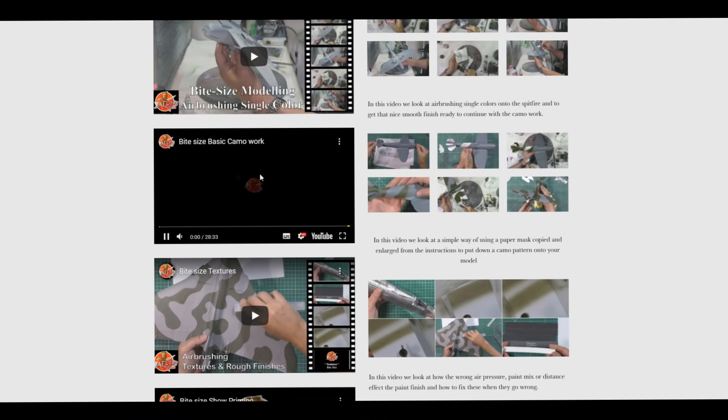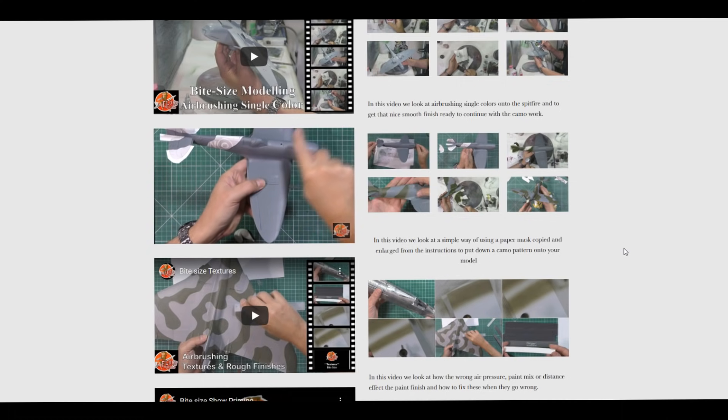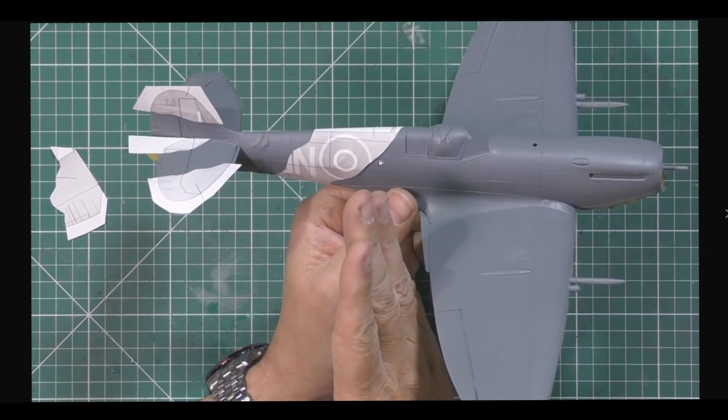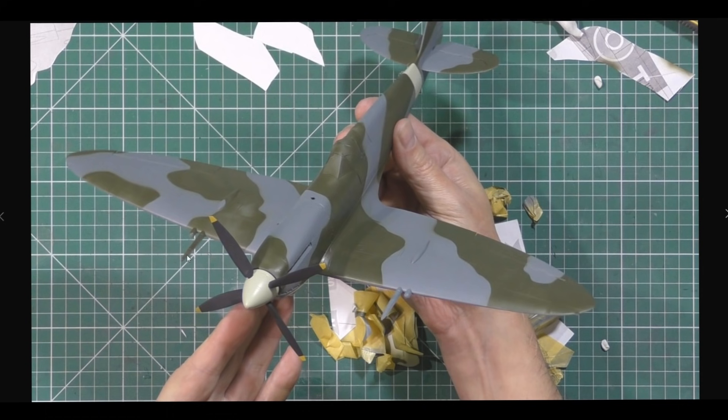Up with you today we talk about using a paper template for camouflage. What I've done is taken the original plans, blown them up by about 230 percent so it's one-to-one scale with the model, cut out the templates and stuck them down with a little tack - not a hard solid edge - which gives a nice feathered edge. We then go through painting over them, giving a slightly softer edge than a hard mask, and worked our way around the entire model. Very quick and straightforward - great if you're not good at freehand camo or you're just starting out.